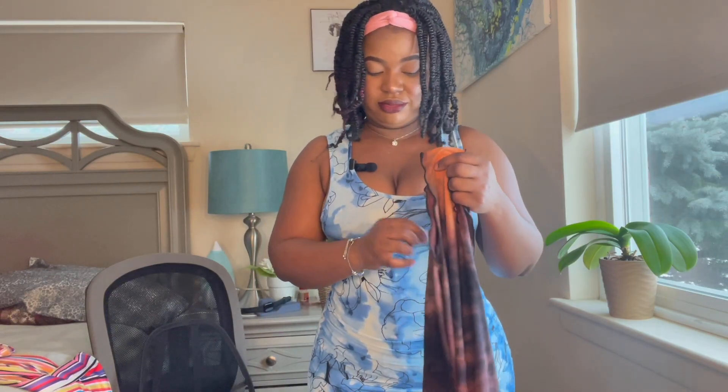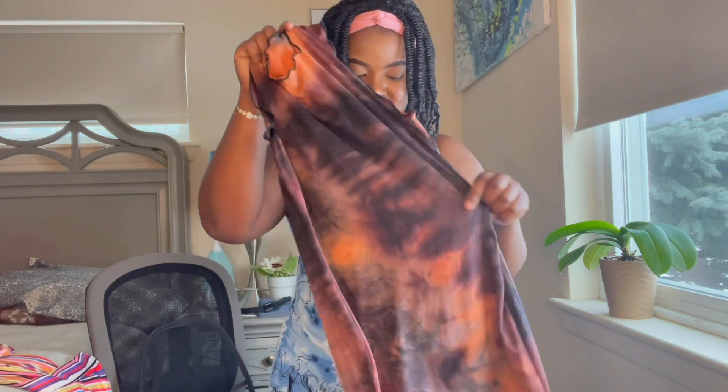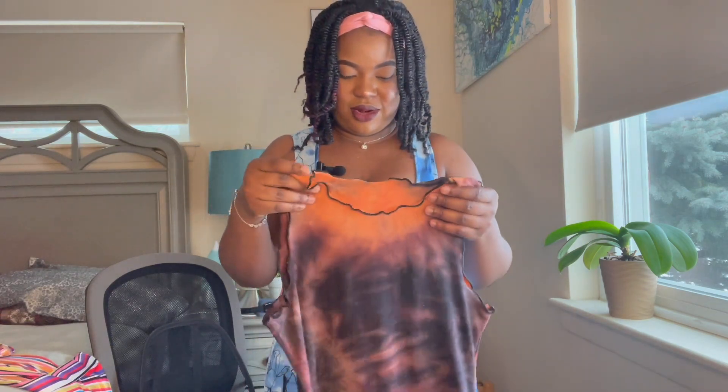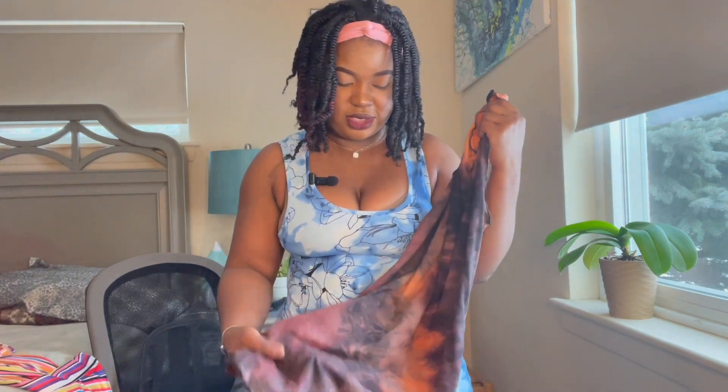I really love this — it's just a tie-dye dress. I'd wear this around the house or just if I'm going anywhere casual with my husband. I'd wear this day or night, anytime, because it's just a cute tie-dye style.